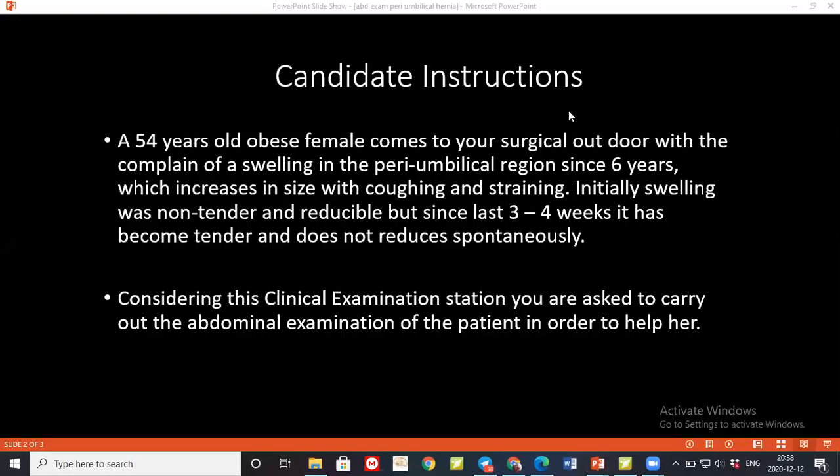Then I'll look at the arms and trunk for any purpura, petechiae, spider nevi, scratch marks, or gynecomastia. I'll take a close look at the neck for any neck vein distension and carotid pulse. I'll ask the patient to open their mouth, stick out the tongue, and look for any central cyanosis, dehydration, or oral hygiene. Then I'll ask the patient to pull down the lower eyelid to check for any pallor or icterus.